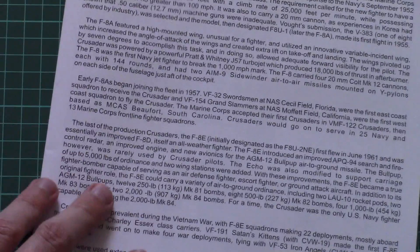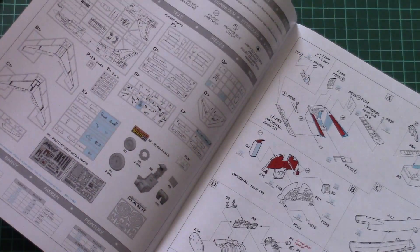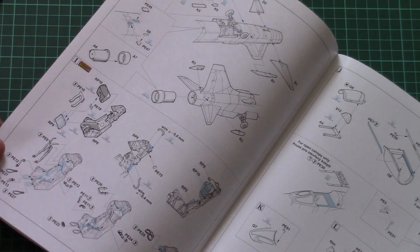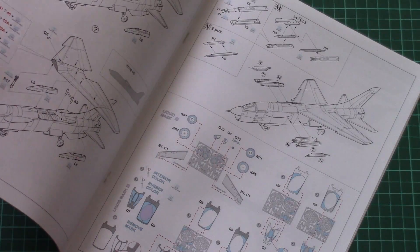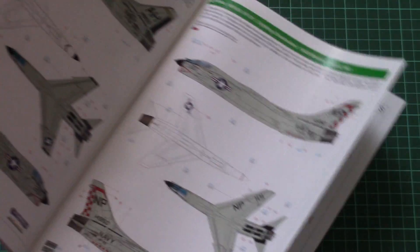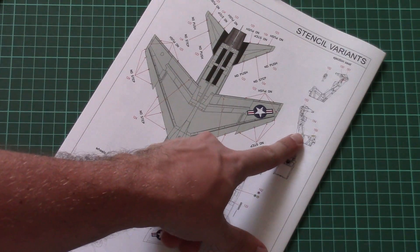Next we have the assembly manual, which lies on the bottom of the box. This is a large brochure with a short history note on the first page, followed by a parts map. Note that as mentioned, the pilot figure parts are not required but nothing stops you from assembling and placing it inside. There is a separate section for the pilot seat, a masks application guide, color profiles for all five marking options, and stenciling guides — including one specifically for the pilot seat.